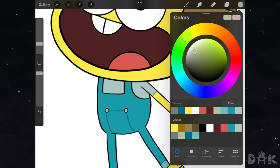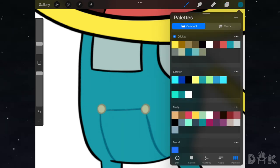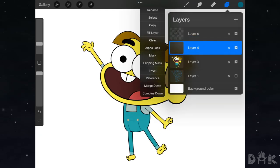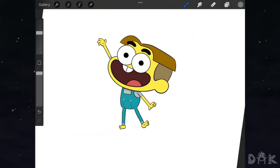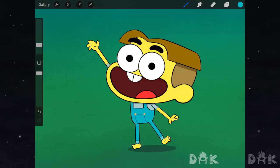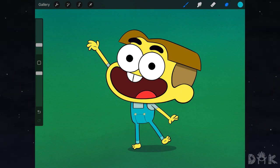All right guys, so we finished adding in all the colors. Now the only thing left to do is the shadows. For the shadow we just add a little shadow right underneath the neck right here, and then add some shadow right by the hair. And with that — bam! There you have it guys, the final illustration. Hope you learned something, hope you enjoyed, and I hope to see you guys on the next one. All right, see ya!